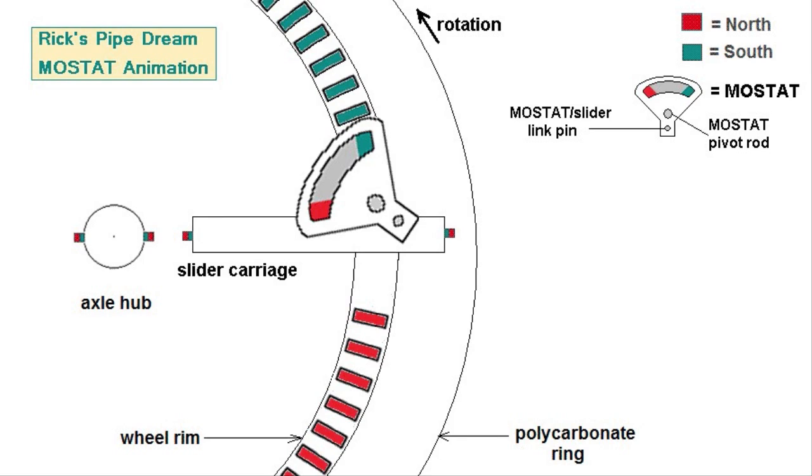I feel confident that the new enhancements, when fully employed, will function as expected to automatically provide the desired stator movements. In my next video I will show the methods I have used in constructing some of the new mechanisms and will demonstrate how they function. Until then, thanks for watching and may the magnetic force be with you.